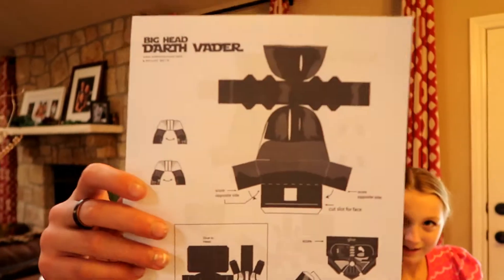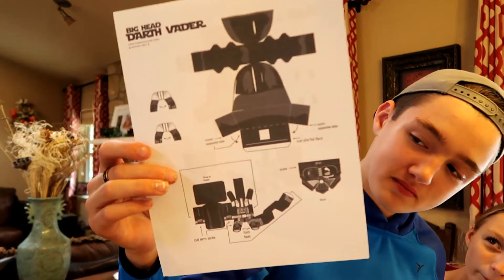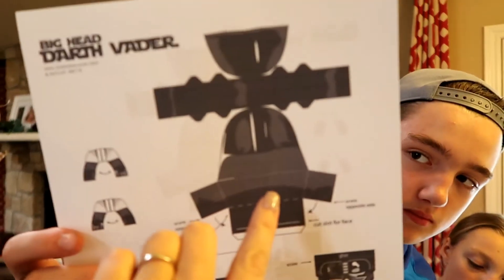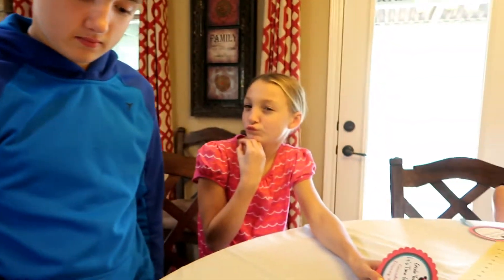Elsa has some really pretty little snowflake design. And Landon, why don't you show them what you're going to make? I'm going to make a Darth Vader. So we found a printable online that we're going to try out - it's like a 3D printable helmet. Darth Vader is going to wear it. And then Landon is just going to keep his chain pretty simple.